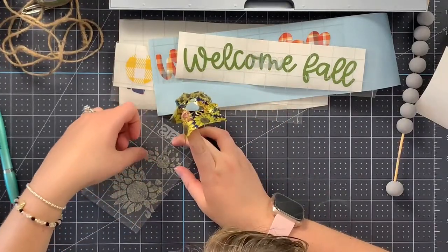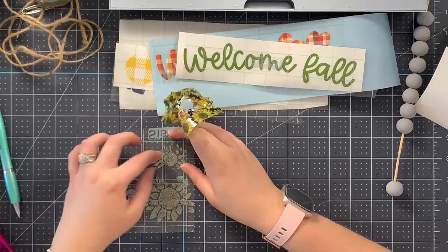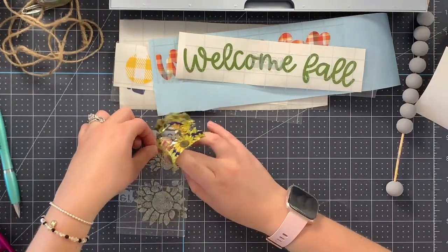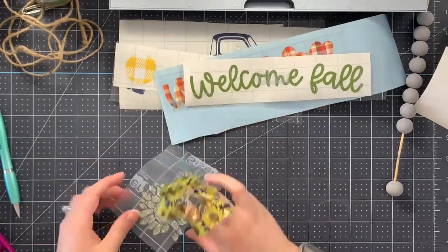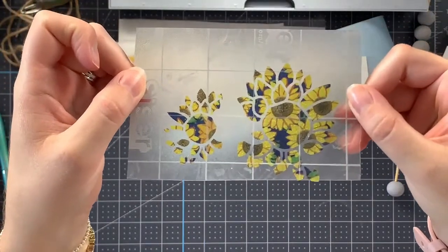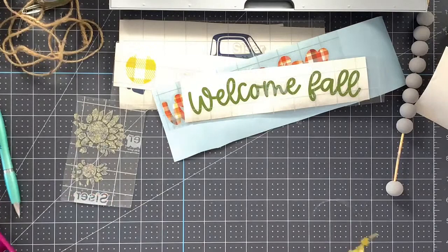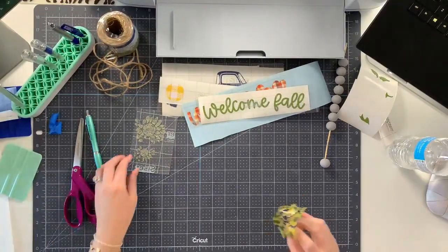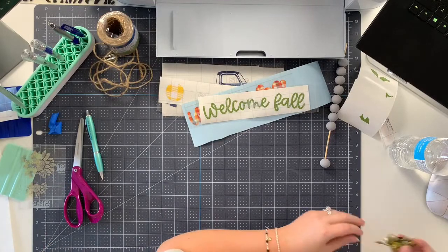That's a big help. Oh my gosh you guys, it worked because Kathy is a genius - it looks so much better! So there you have it. We're going to set this aside with the non-sticky side down and we'll get to it when we get to it and start putting everything together.